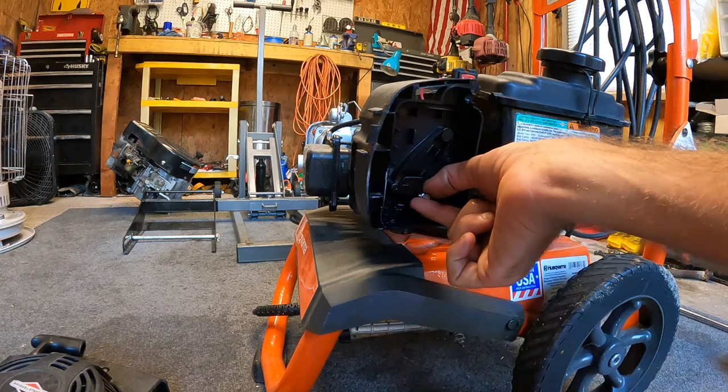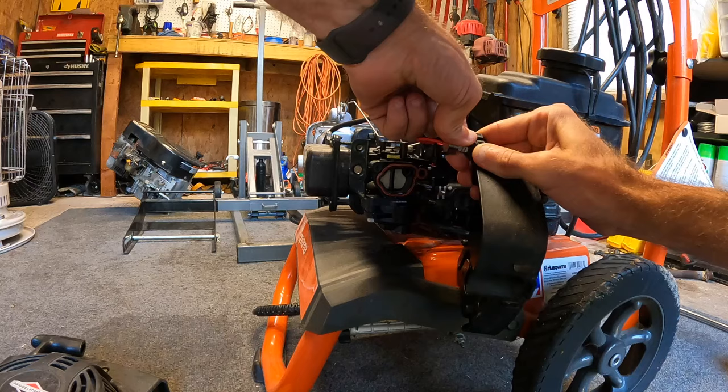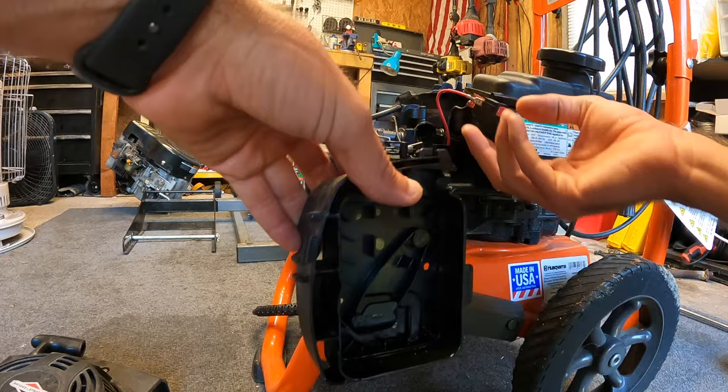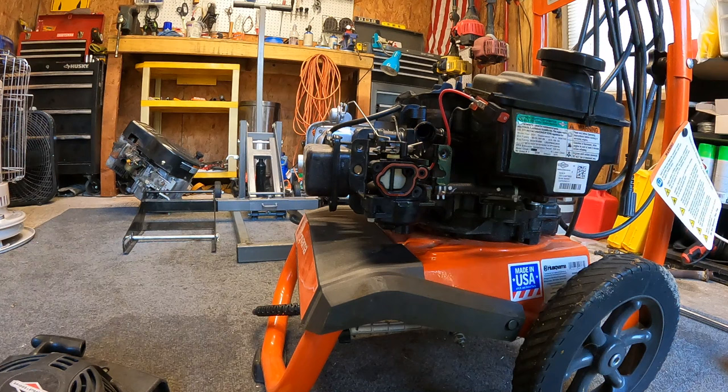So now we've got our cover that's coming off. We'll go ahead and disconnect the electrical wires — actually, we might be able to just take this whole button out and leave all that intact. So we'll leave the button on there, that piece comes right off. And we should be pretty much good right there to start pulling everything off as far as the carburetor.